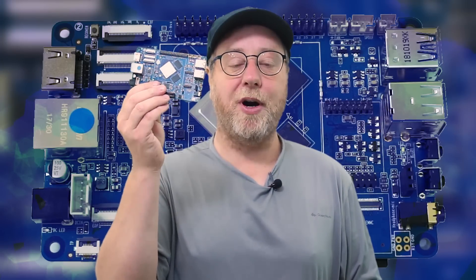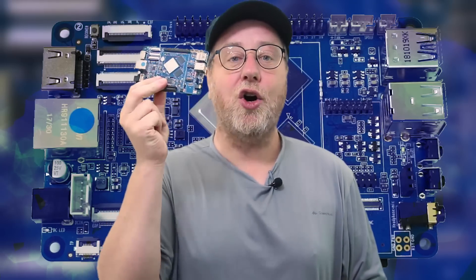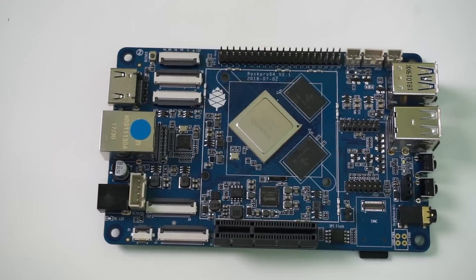I've actually had this ROC Pro 64 for about a month now, and I never quite got round to finishing the review because I've always wanted to try something else on it and experiment with a different part of the feature set. But with the announcement of the Raspberry Pi 4, getting a review out for this becomes a higher priority. I'm doing this today, and hopefully this afternoon my Raspberry Pi 4 will arrive, so in a few days I should have that review too, and I'll be comparing it to this board.